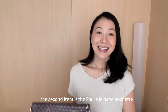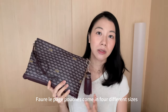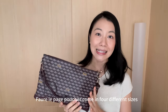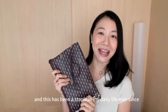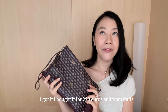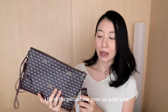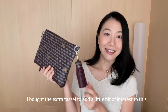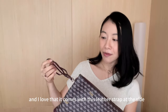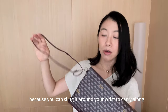The second item is the Fauré Lepage Pochette in size 29. Fauré Lepage pouches come in four different sizes: 19, 29, 33, and 37 — so the 29 is the second smallest. This has been a staple in my daily life ever since I got it. I bought it for €290 from Paris, and I think prices have gone up quite a lot, but I do not regret getting this one bit. I've used it every single day.